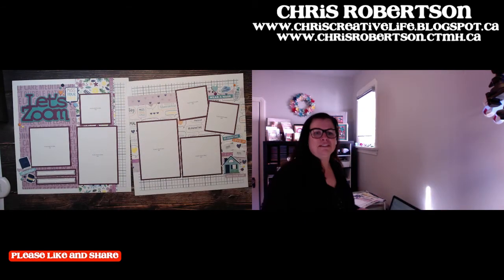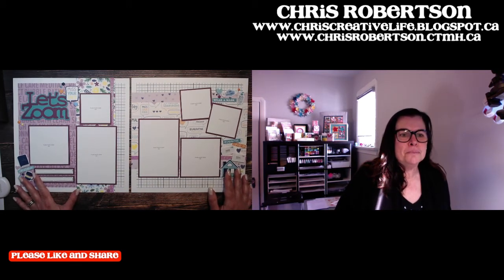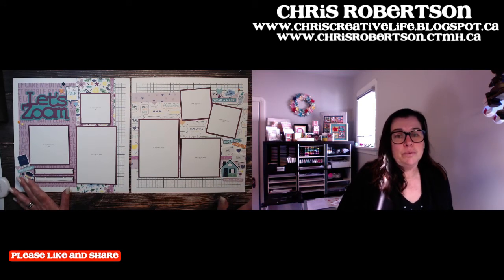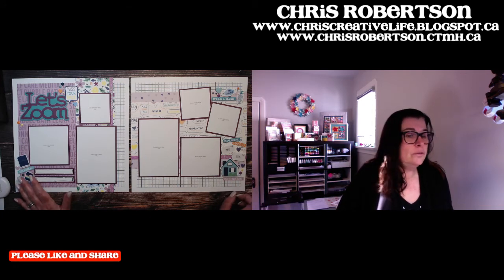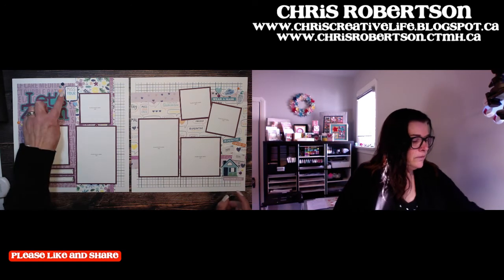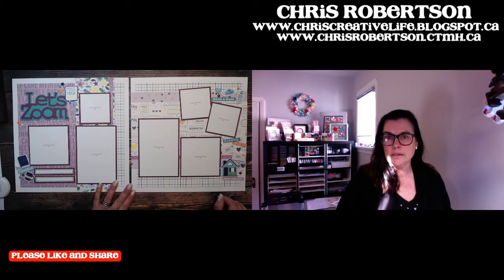Layout number six — lots of people saw me post sneak peeks of this one. It's "Let's Zoom." Over the course of the last year we have zoomed lots; everybody has learned a lot about Zoom. We did Easter zooms, birthday zooms, Christmas zoom. And I love this little sticker that says "Miss Your Face." So that is what I have to show you guys this morning.